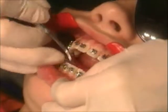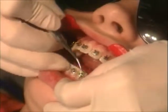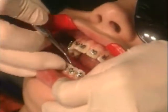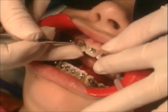Remove any excess flash from the lower arch. Flash will be minimal if resin A and resin B were applied in a thin layer. Repeat for the upper arch.